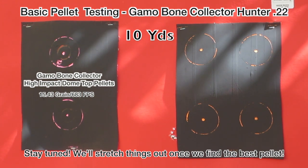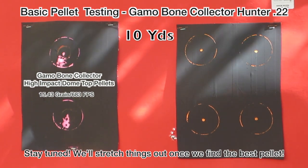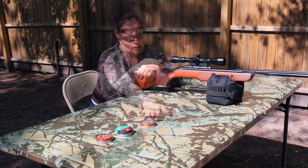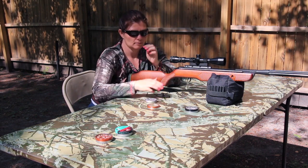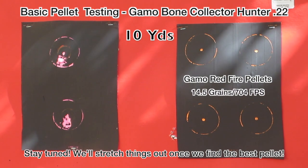Oh, hello. That's pretty good grouping. So let's try the Swarm Maxim Sabre pellet — oh, they're red fires — not the same place.